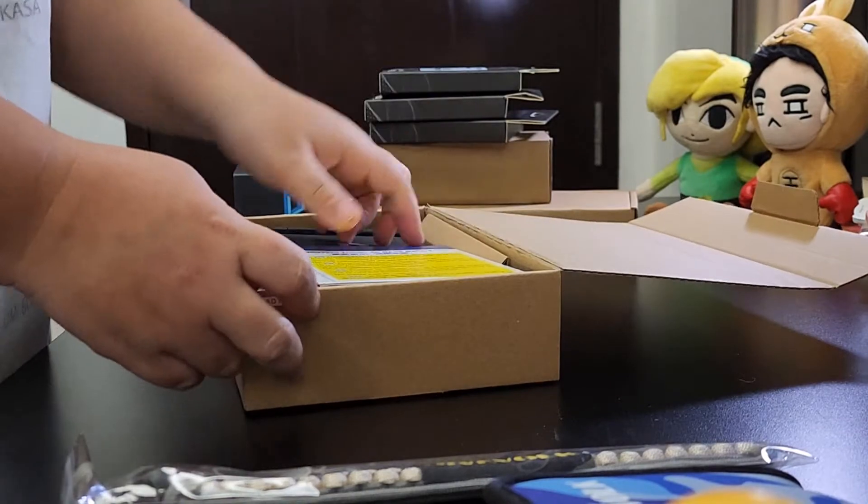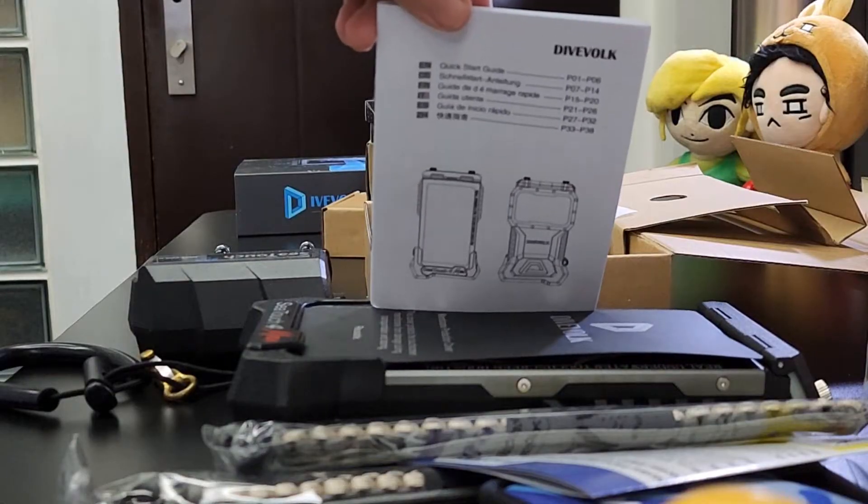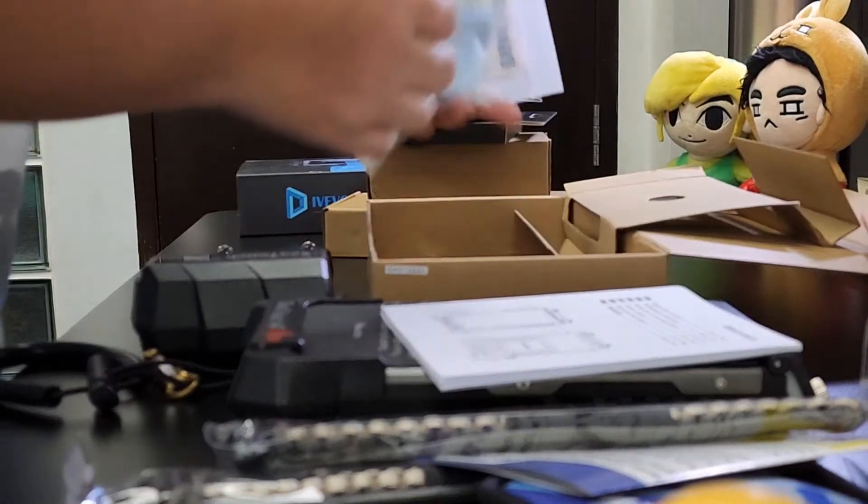It comes with the important notes, paper, manual, stickers, wiping cloth, extra gasket, and lens brush.